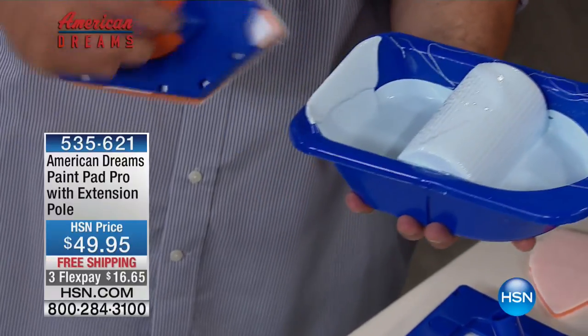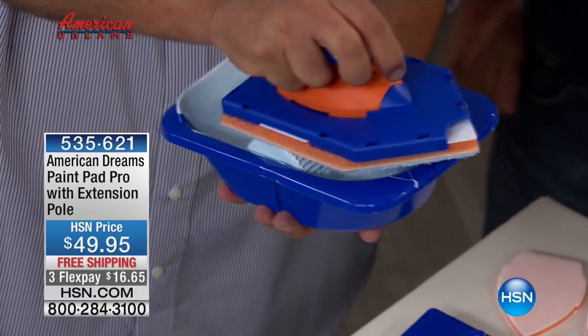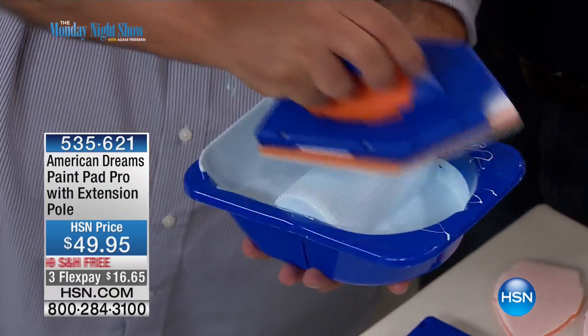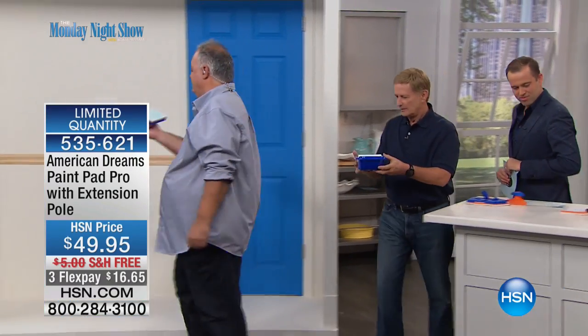This is so easy that even a kid can do that. We want to see it in action. No problem — let's go over to the wall over here. I'll take the paint pan. Here we go.